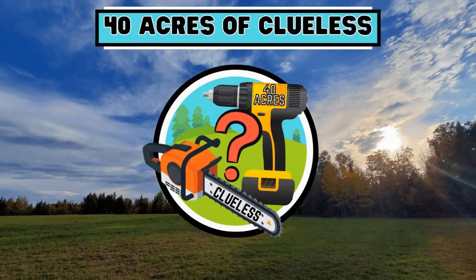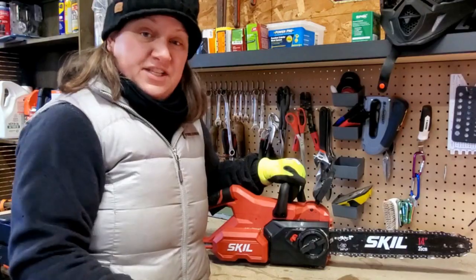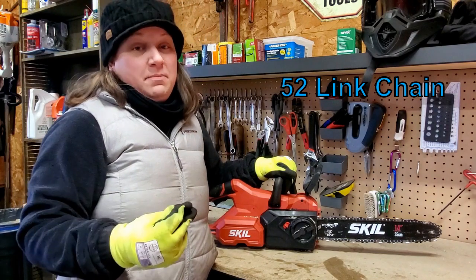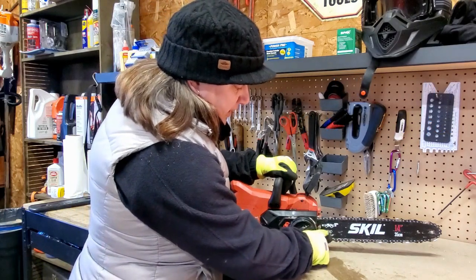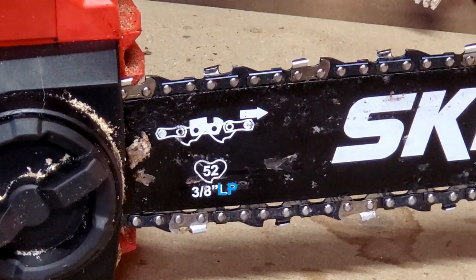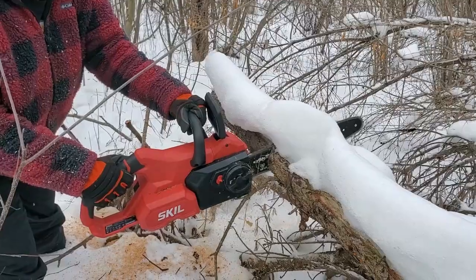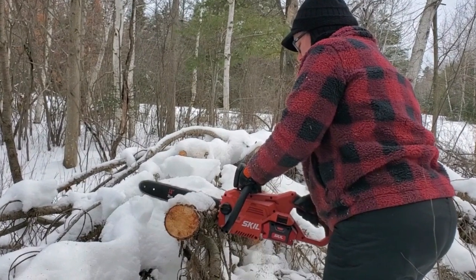The Skill battery-powered chainsaw is a 14-inch chainsaw, so the length of the bar is 14 inches, which is more than sufficient for the average homeowner's chainsaw needs. The chain is a 52-link chain and the chain pitch is 3/8 inch. You can double-check that information by looking right on the front of the bar — it lists 52 lengths and 3/8 of an inch LP, which is a low profile chain. A low profile chain gives you really smooth operation and resists kickbacks, so it's a perfect saw for a beginner or a novice.